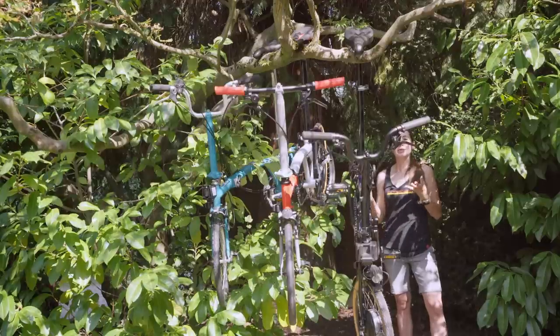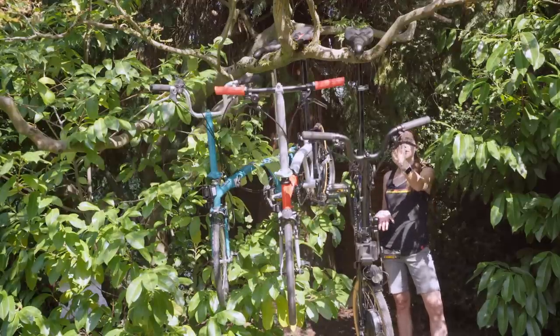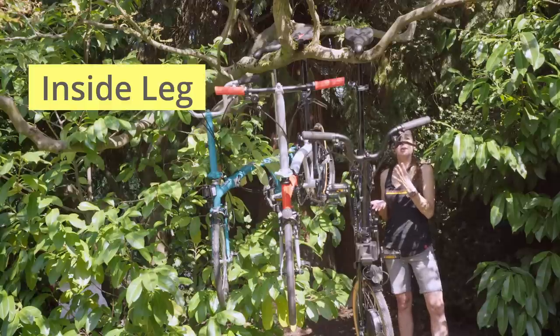And then if you're tall there's a telescopic seatpost which is recommended for people with legs longer than 35 inches — that's the inside leg measurement.